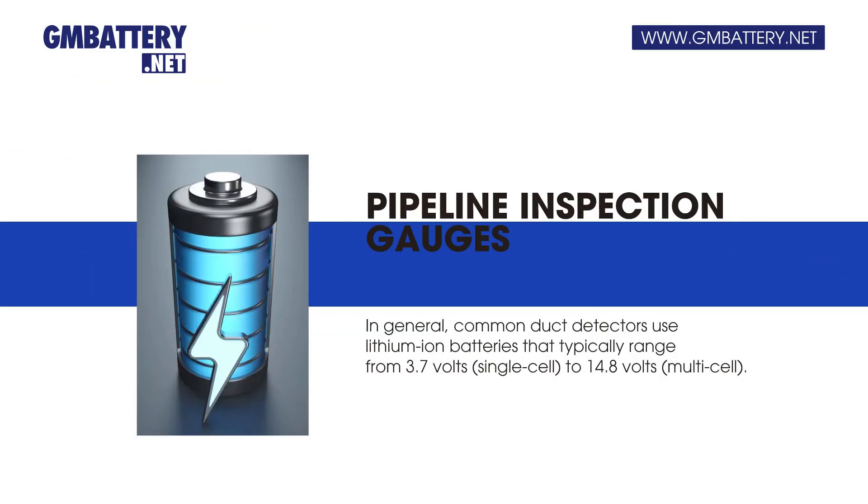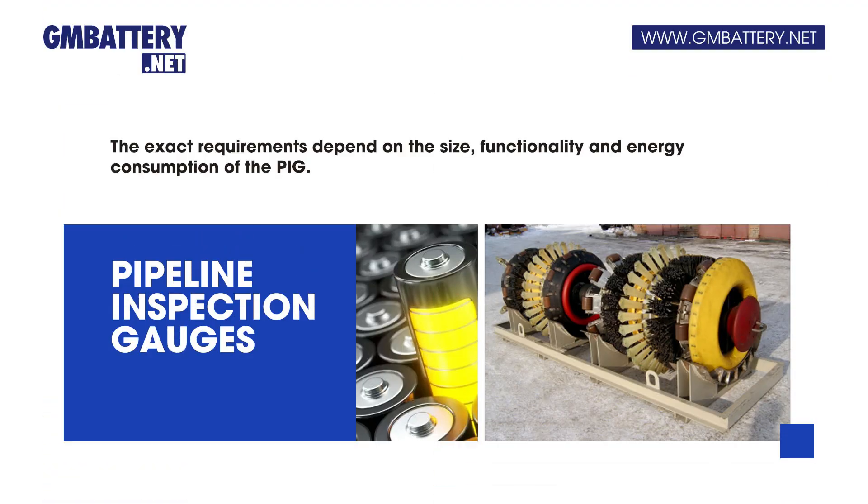In general, common duct detectors use lithium-ion batteries that typically range from 3.7 volts (single cell) to 14.8 volts (multi-cell). The exact requirements depend on the size, functionality, and energy consumption of the PIG.